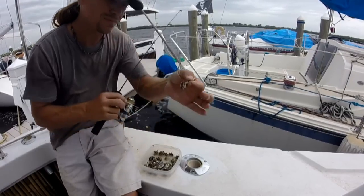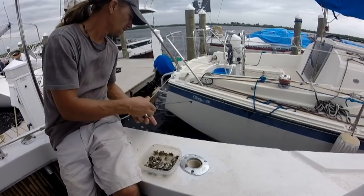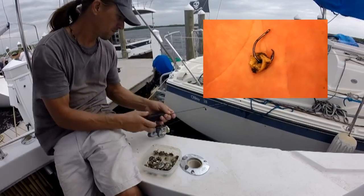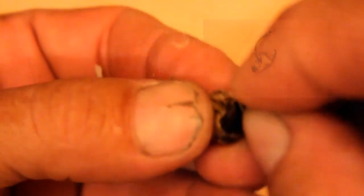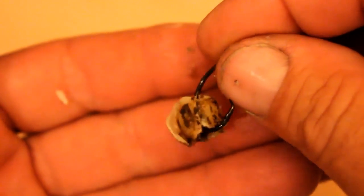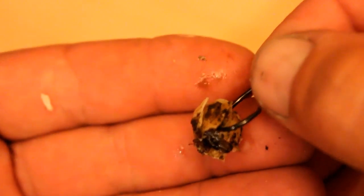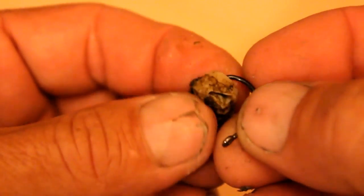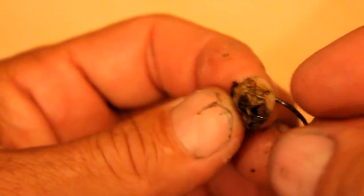It was just a matter of putting one of these on a hook, throwing it down there, and seeing what happens. Putting these things on a hook can be a little bit tricky, but that's okay — they're plentiful. You can see this one broke as I tried to put the hook through it, but it still stays on the hook. There you have it — a piece of barnacle on a number one circle hook. There's a pretty good chance I'll catch a fish with this setup.